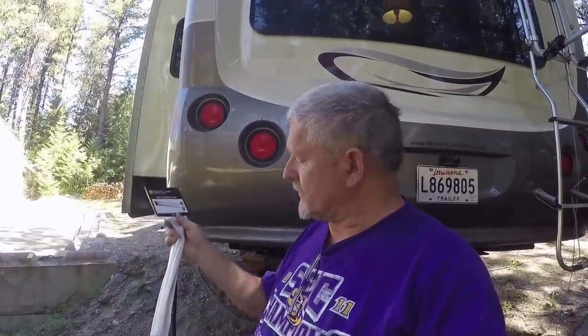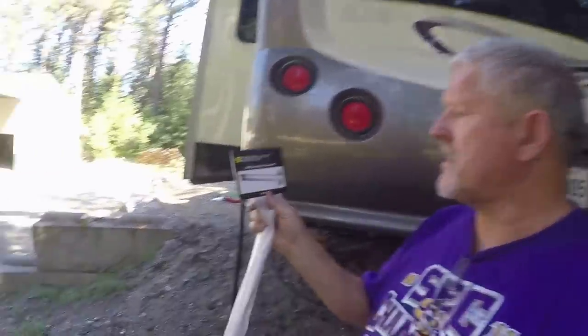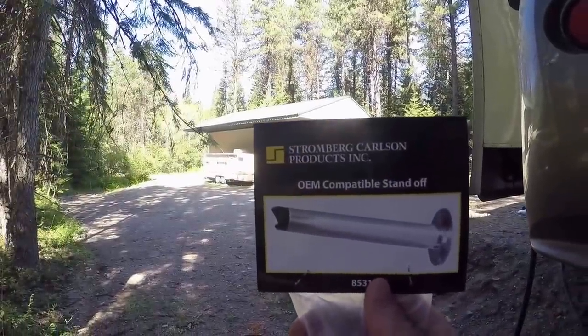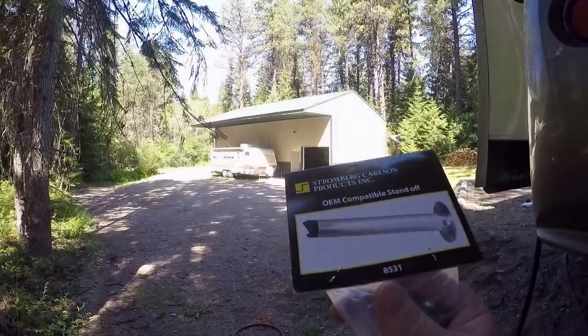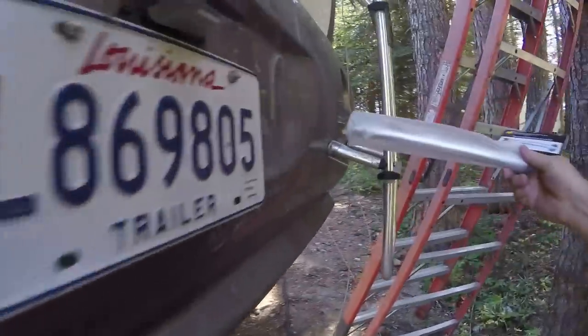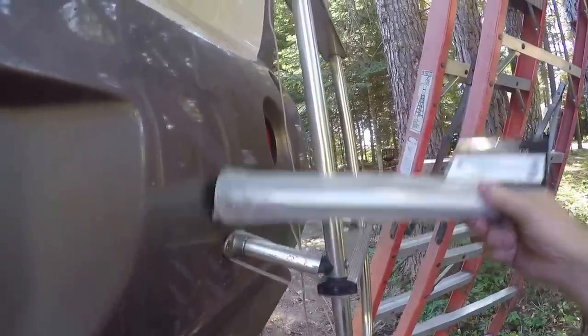I went online to eBay and Amazon to try to find replacement parts for the standoffs that broke off. I actually found them on eBay cheaper. These are the Stromberg Carlson Products Incorporated OEM compatible standoffs. I got the 12-inch ones — they're going to be a little too long, but that gives you the flexibility to cut them down to whatever size you need.